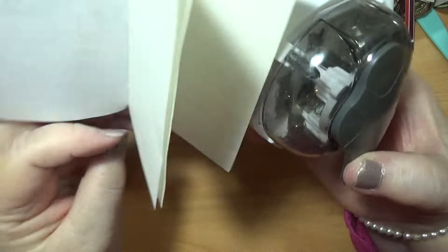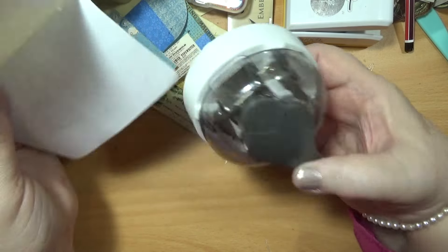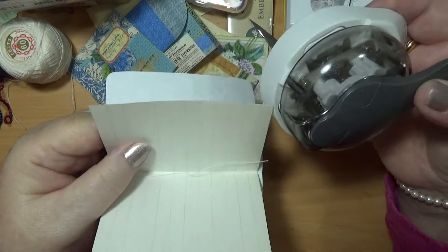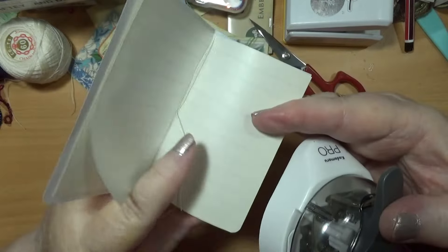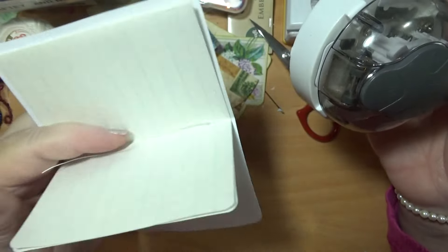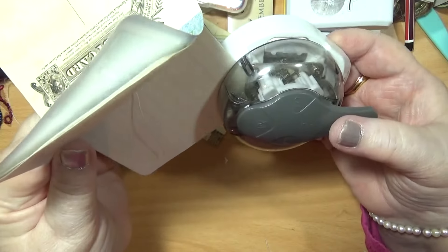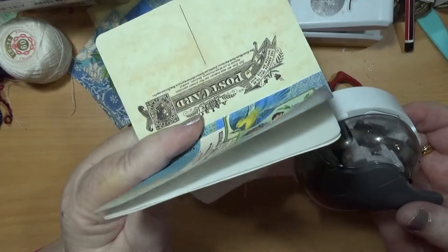And it looks so much better with this done to it, doesn't it? When you do your corners, they look much better when they're done. I've got two of these paper pages doing this, and that's alright. I'll do that again — might not have it pushed in far enough.